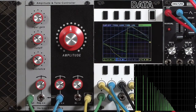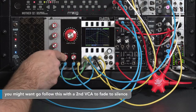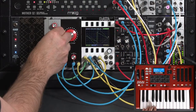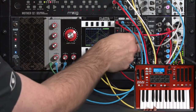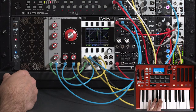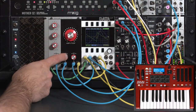I hear more of that low-end croak really being emphasized now. Go ahead and put an envelope back on this. Turn down the initial amount — the sound still comes through. As we go ahead and envelope the cutoff frequency, we're going to have some fun here. The sound articulates differently depending on what sort of input I'm feeding into this amplitude modulation effect.